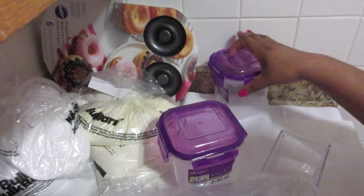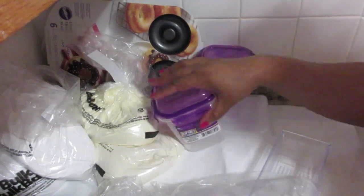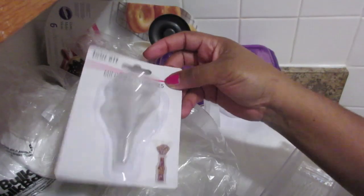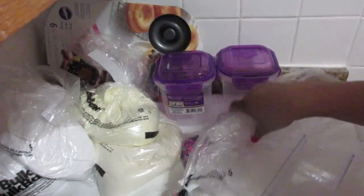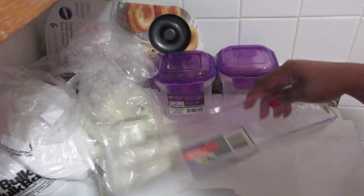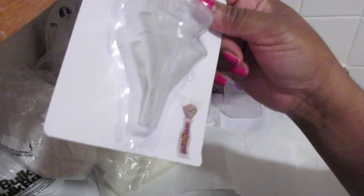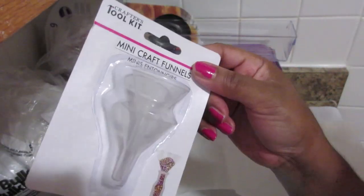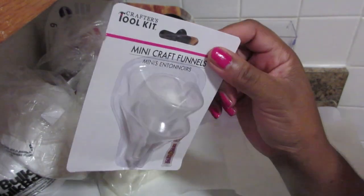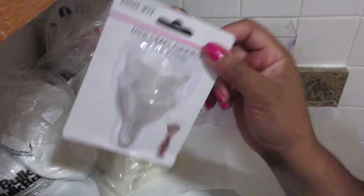I got these two little containers to store things like my buttermilk and other ingredients. And I got these little baby funnels from Dollar Tree. I got this because I want to make some soap — I'm going to use this for my soap. The little funnel is so cute.